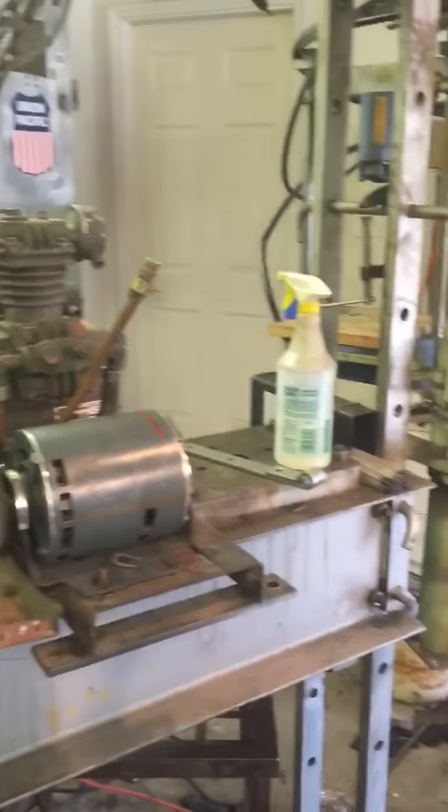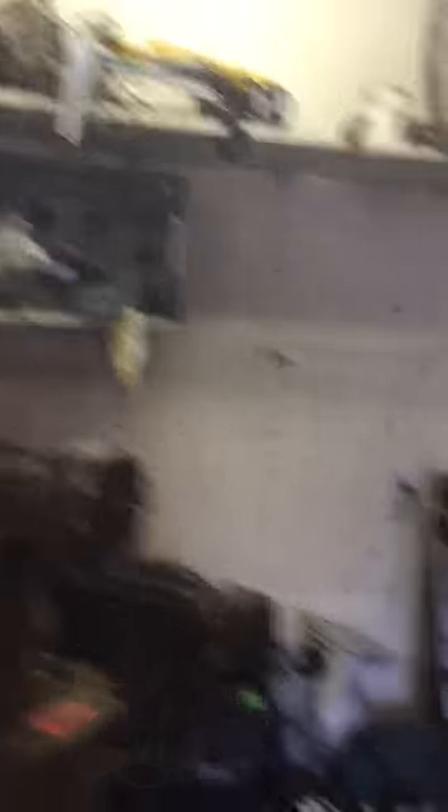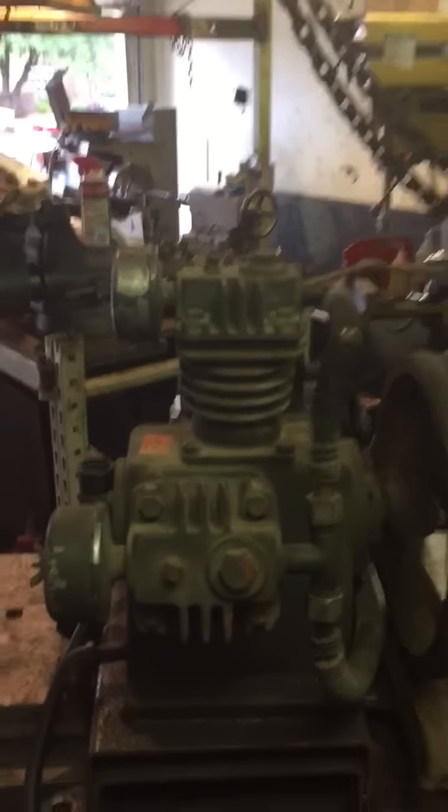The shop is a disaster area. Check out this compressor — this is the compressor that came with the mobile machine shop trailer I bought. It has a three-phase motor on it. I took that motor off because I'm going to convert it to single phase, but right now there's just a little half-horsepower motor on it with no power to compress any air, so I can't really use it.